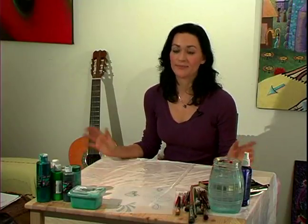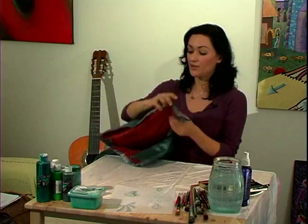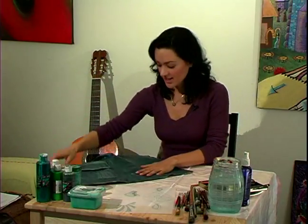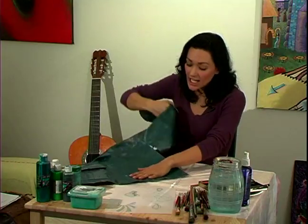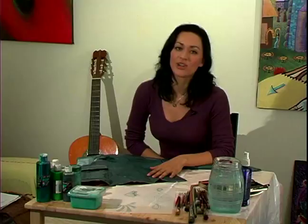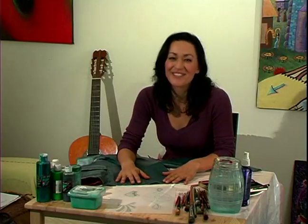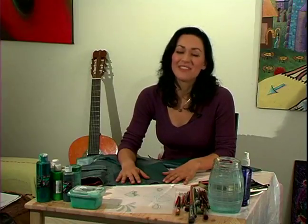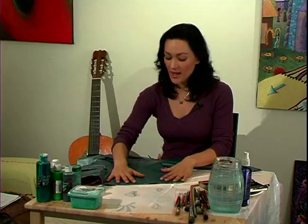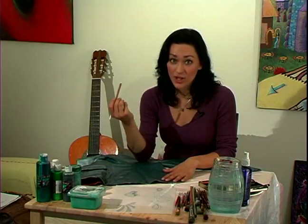Next we're going to transfer the stencil. You want to get your jacket, and if you have a practice jacket that's always great to try out first, especially if this is the first time you've done it. But even if you've done it before, it's always great because it's just harder to clean it up after you've messed it up than to just get it right the first time. I'm going to do it on a practice jacket here and I'm going to use a white charcoal pencil.